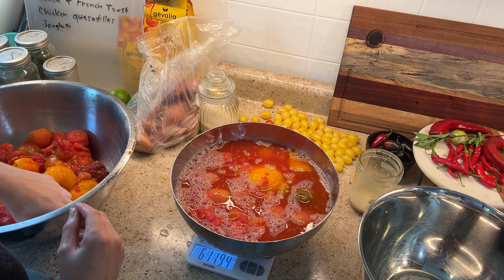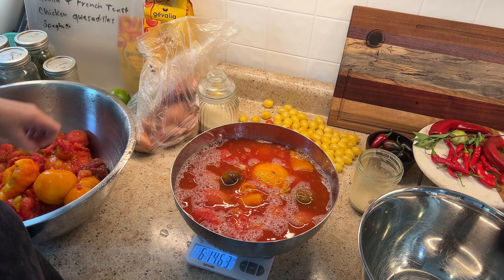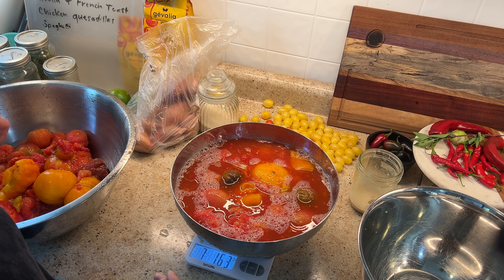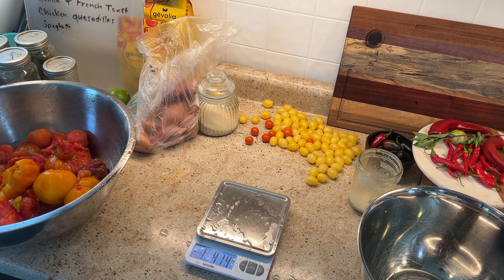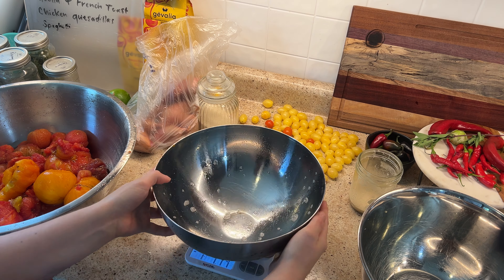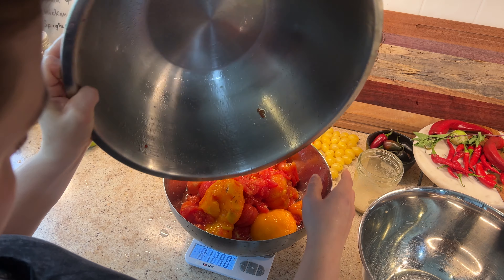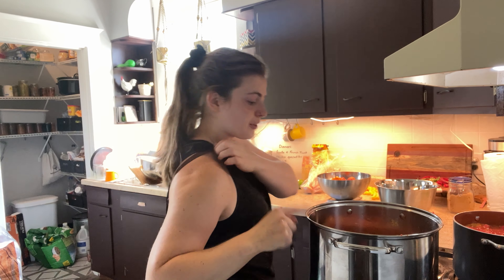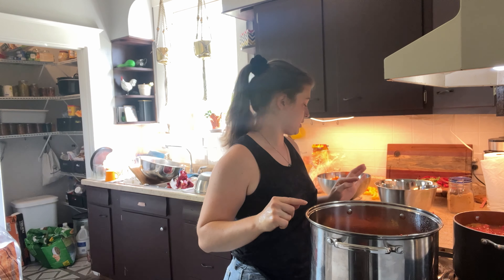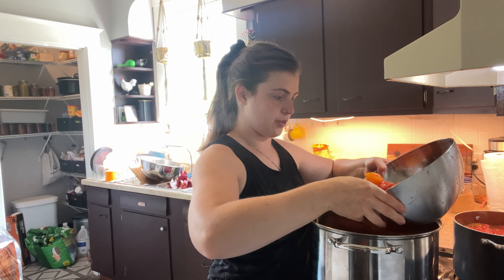After boiling, I put them in some ice cold water and the skins release really nicely and easily. I typically will, throughout the season, pop my tomatoes that have been cored and scored into my freezer. Then the day before you want to process, let them thaw out and the skins just slip right off. The freezer option makes it easier for those of you who aren't having a ton of tomatoes come into your garden all at once, so you can stash away beautiful tomatoes until you have a good enough batch to make something.